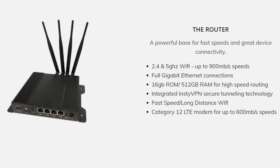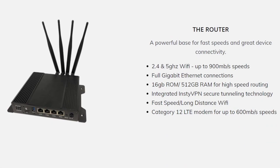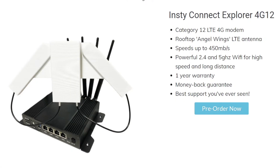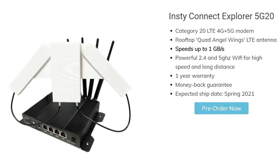Another nice thing is that the modem is separate from the actual router. The modem is actually housed inside the antenna and features dual SIM slots. So if you would like to upgrade to the 5G version, you can keep the router and just swap out the modem and get the upgraded antenna. The 4G12 bundle comes with the Angel Wings antenna, which is capable of 2x2 MIMO, and the 5G20 bundle comes with the Quad Angel Wings antenna, which has 4x4 MIMO support.